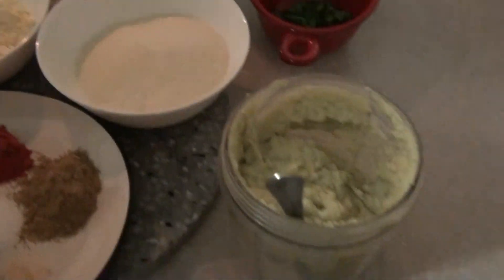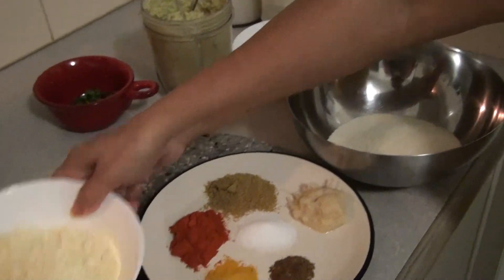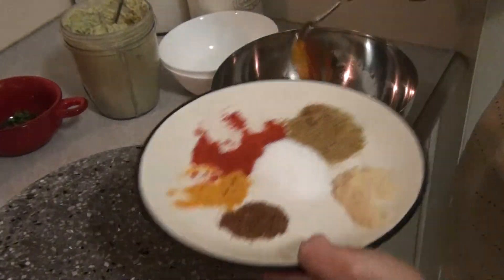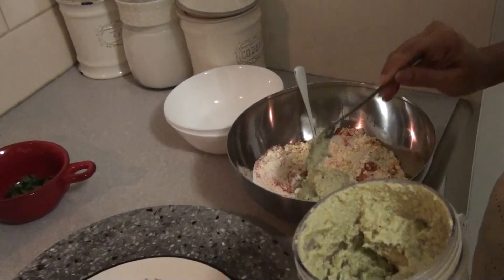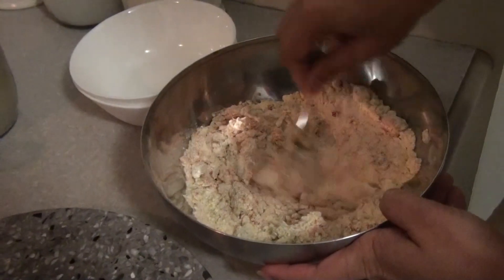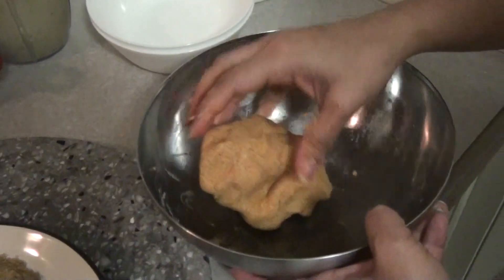Now we'll go on to making the semolina fritters and then cook them in the gravy. For the fritters, add one cup of semolina and half cup of besan, then add half of the garlic paste, half teaspoon of red chili powder, a pinch of turmeric, some salt to taste, and one big teaspoon of our ground paste. Gradually add water and knead to a dough — not too soft or runny, not too hard.